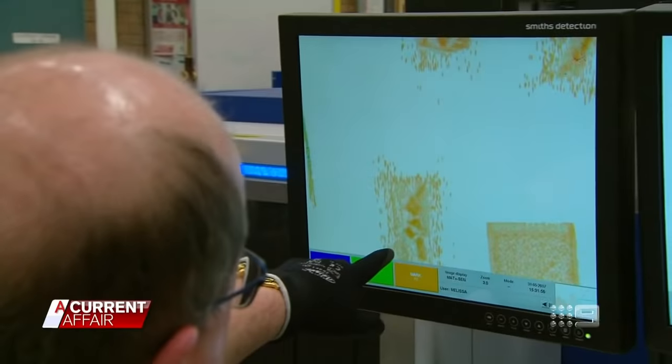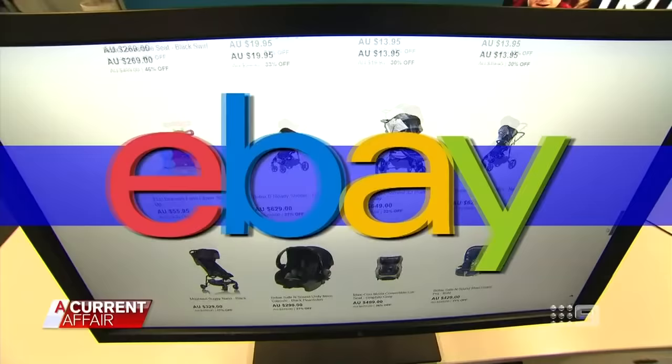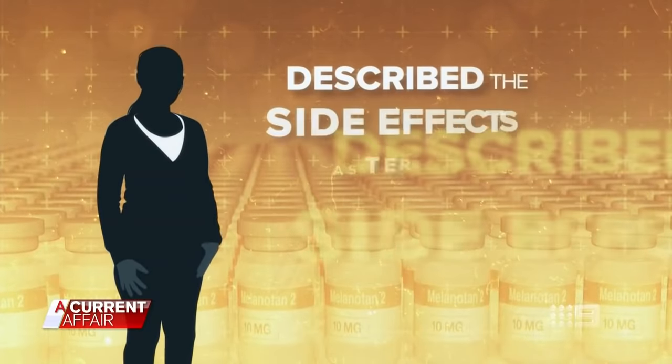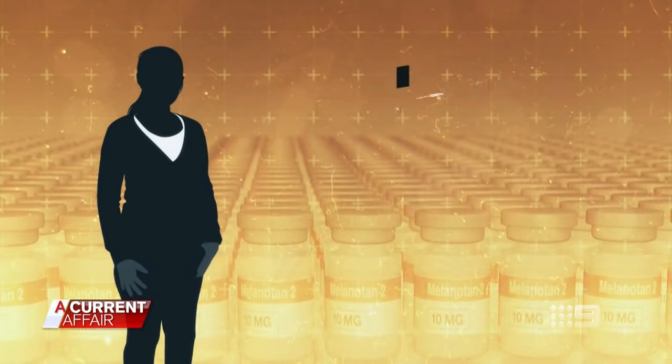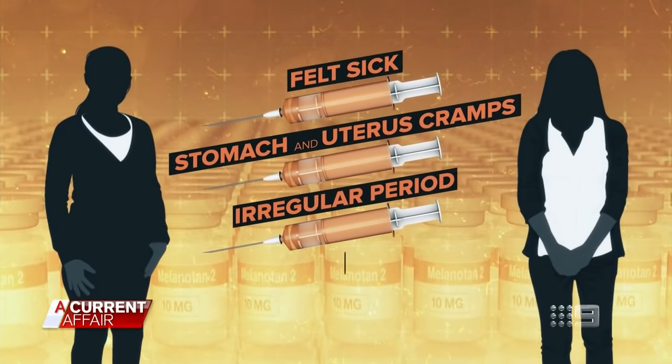The Department of Health is currently working with Border Force to intercept packages containing melanotan, and eBay and Gumtree have agreed to block the drug from their search engines. We spoke to a number of melanotan 2 users who didn't want to appear on camera. One woman described the side effects as terrible — she felt sick, had bad stomach and uterus cramps, and her period became irregular. Another user says she was bedridden after using the product. Despite the horror stories, some tell us that the tan is worth the risk. Our message is simple: don't. We have reported all the businesses we had interactions with to the Department of Health.